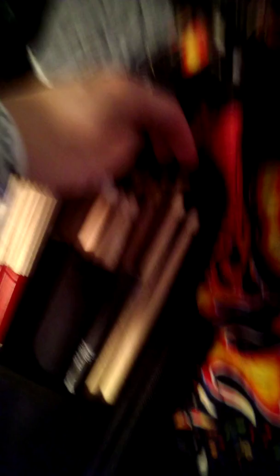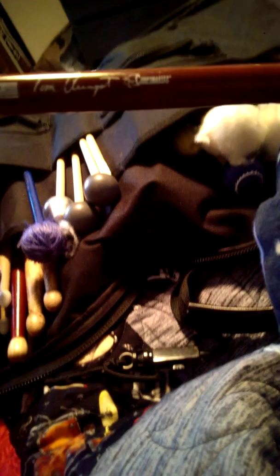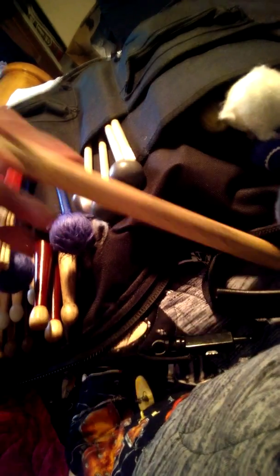And then we've got the symphonic snare sticks — the Generals, the Legeros, and the Legatos. And then for marching snare sticks, I did have three pairs but I wanted to keep it at a minimum of two, because I don't want to take up too much space and it's not really necessary to have three pairs of marching drumsticks. These are the Vic Firth Corpsmaster Signature Snare Sticks — I think it's Tom Ange but I can't read the signature.